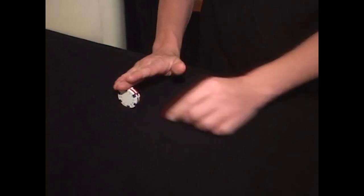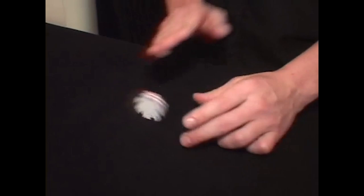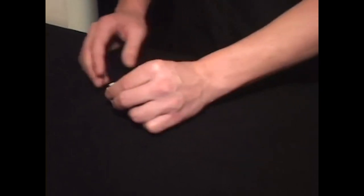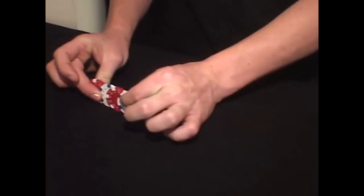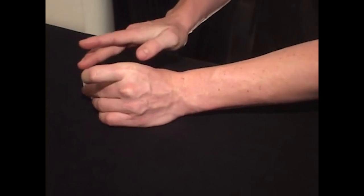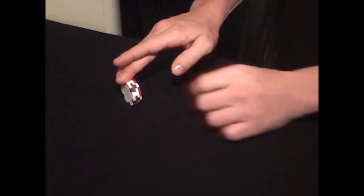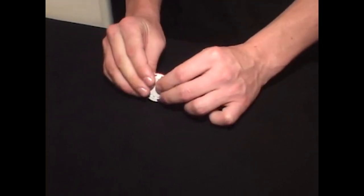Now here's another method of coin rolling — rolling the coins as a block. The middle finger is going to lay across all the chips and they stay together as a solid block. You don't just simply roll it from one hand to the other, because you'll just get an entire block going across — that's not the effect you want. You want the chips to chase each other across. To do that, the trick is to apply all the pressure to the front chip and almost none to the back.